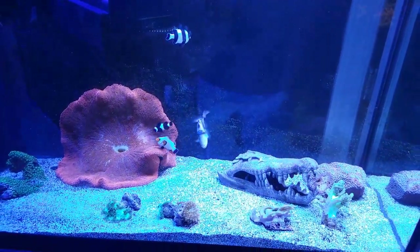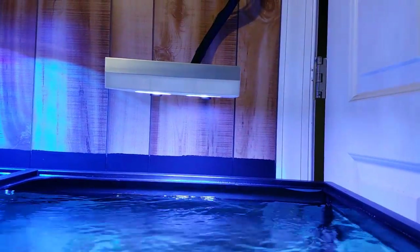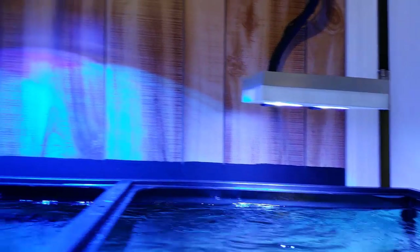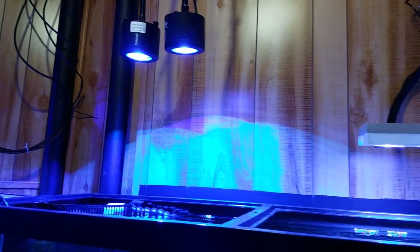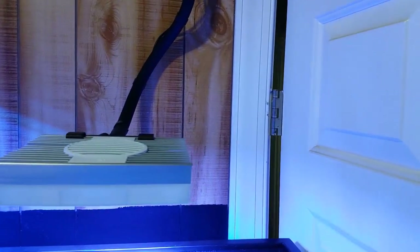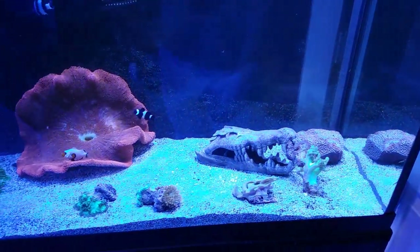This is the Predator tank — real quick look at it. I'm just testing out this new light over here, the Hydra, and seriously that thing blows away the two Kessels in color and power. Now I know they're a little bit higher and that's a wide-angle lens, but seriously, this light has an amazing mount. It's unbelievably impressive — the quality of that little light. I'll have a better update on that later on.